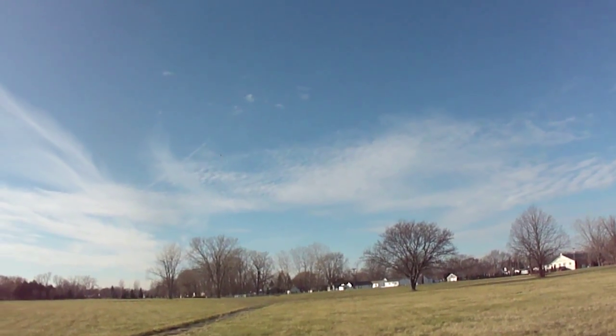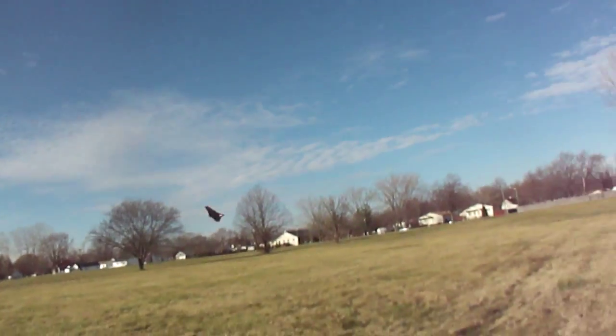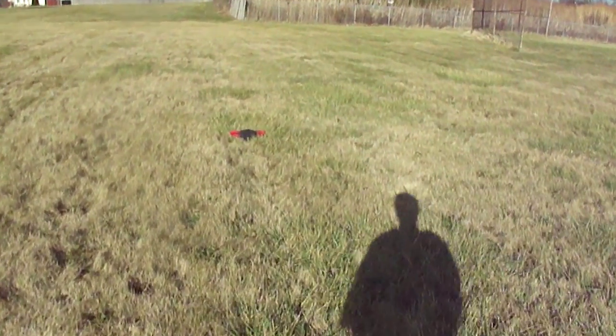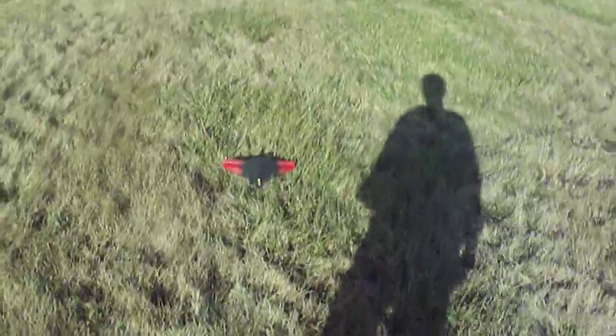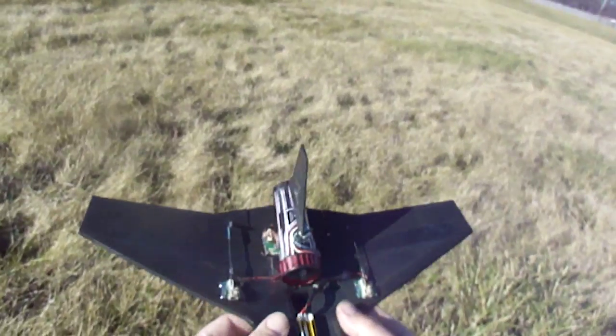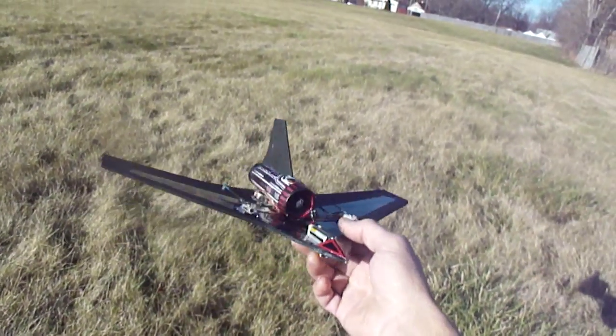Go ahead and bring her in. It's one of the fastest micro jets I've built yet. I think it turned out sweet guys.